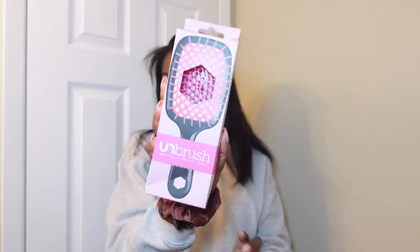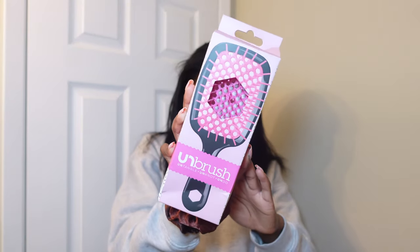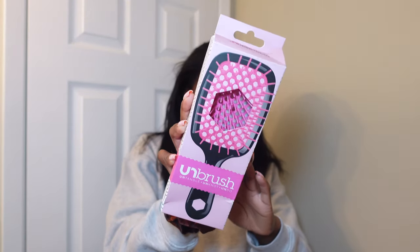Hi, welcome or welcome back to my channel! In this video, I'm gonna be showing y'all how I went from straight to curly and how I reverted my hair. I'm gonna be using this unbrush — I'm a little bit late on doing a review on this, but I still wanted to get a video put up.